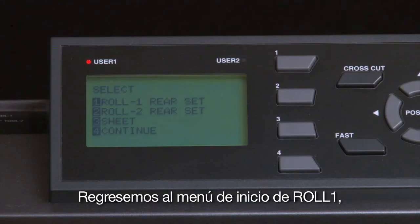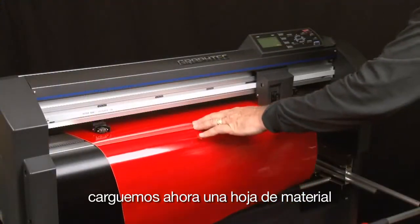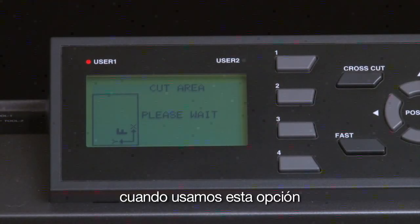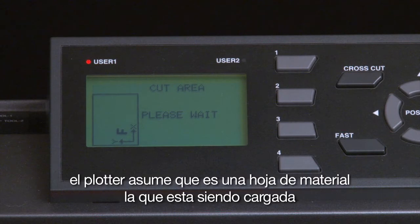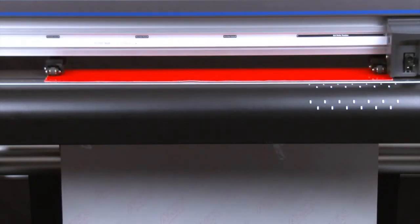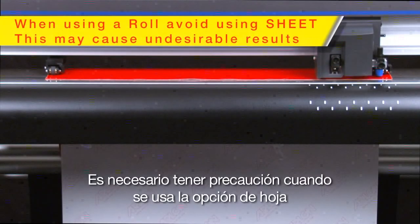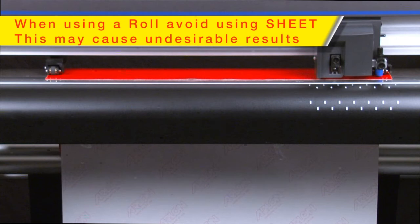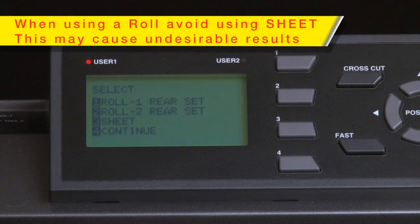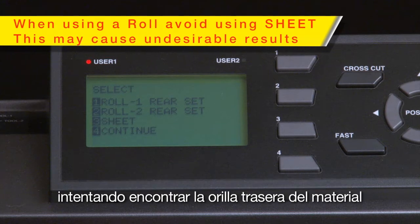Let's go back to the initial menu and press the 3 key for Sheet. When using this option, the cutter assumes that a sheet of media is loaded and will find the two outside push rollers, the front edge, and then the back edge. Caution is needed when using the sheet option: don't ever select Sheet if you are cutting a roll of media. If Sheet is chosen, you may find that all the media on the complete roll has been fed through the cutter in an attempt to find the back edge.